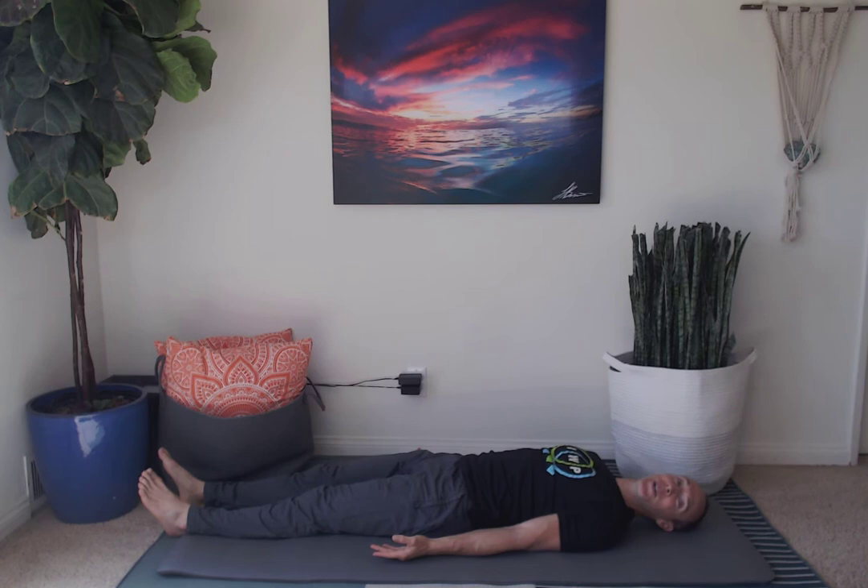Let's go ahead and start by laying on our back. It's one of the best things that you can do at the beginning, middle, or end of your workday to ground yourself if you're feeling stressed, and to neutralize your spine and improve your posture. Lie on your back and let the floor completely support you, releasing all muscular effort.